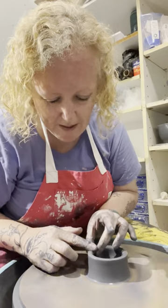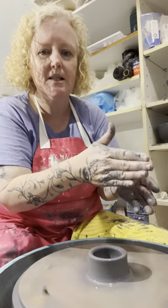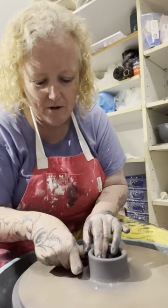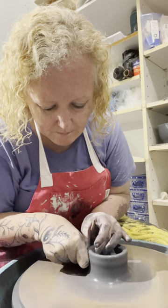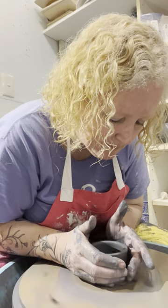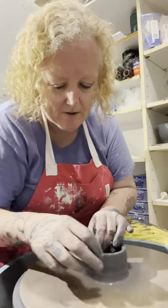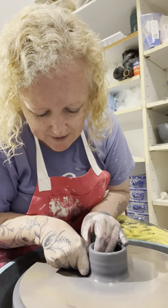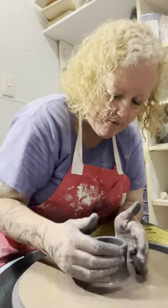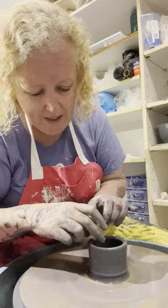The other thing with the noodle bowl part of the set — as you're throwing them, because you want to cut holes in the walls and little divots to put the chopsticks across, you don't want to make it too wide of a rim because you want the chopsticks to be able to sit across. That's just another little tip. This last one is nice because I can leave it on the bat — the bat was already on there from throwing all morning. Throwing off the hump is another benefit in that you don't even need bats because you're cutting it off anyway.